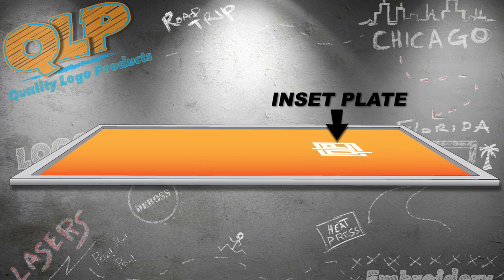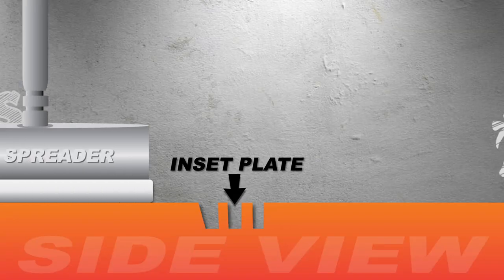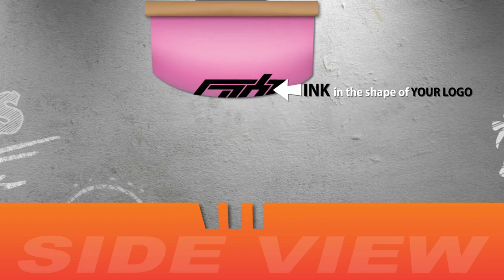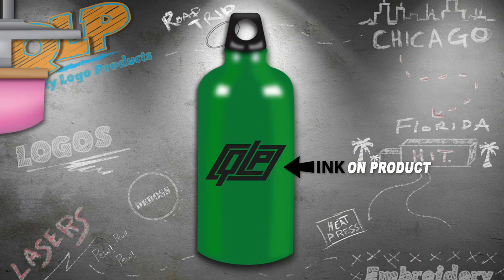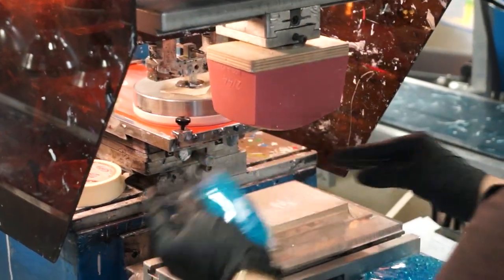An inset plate is shaped in the form of your custom logo and acts as a reservoir for a small amount of ink. The pad presses down on the ink, lifts the ink from the inset plate, and stamps it onto your item. Pad onto ink, ink onto product. It's that simple.